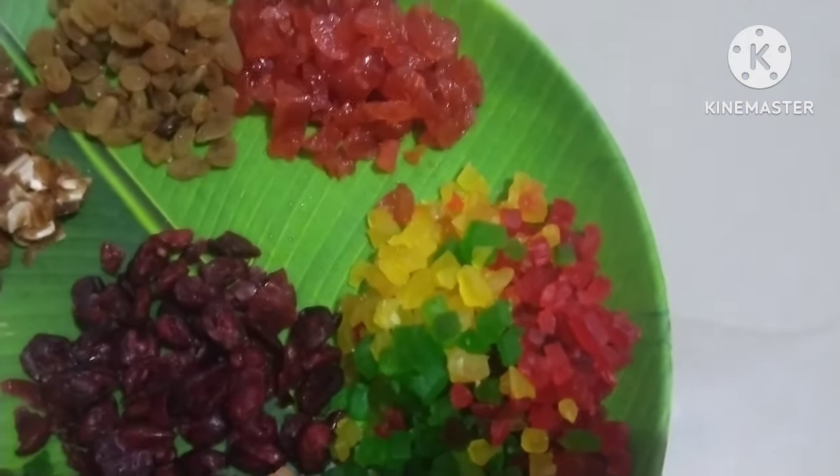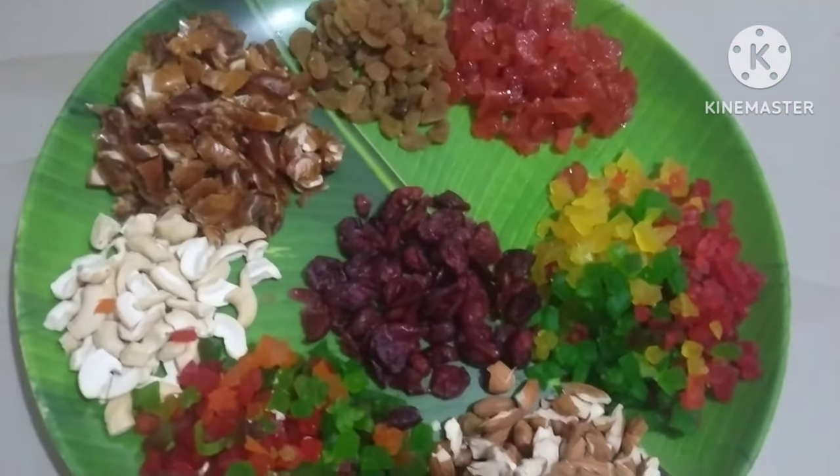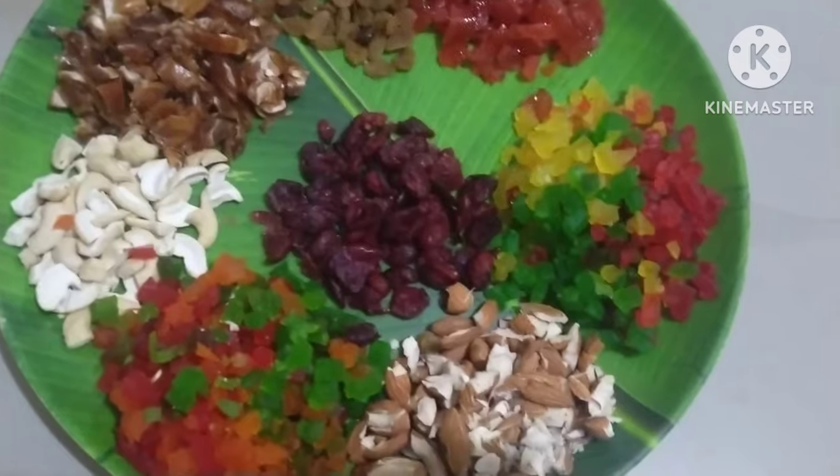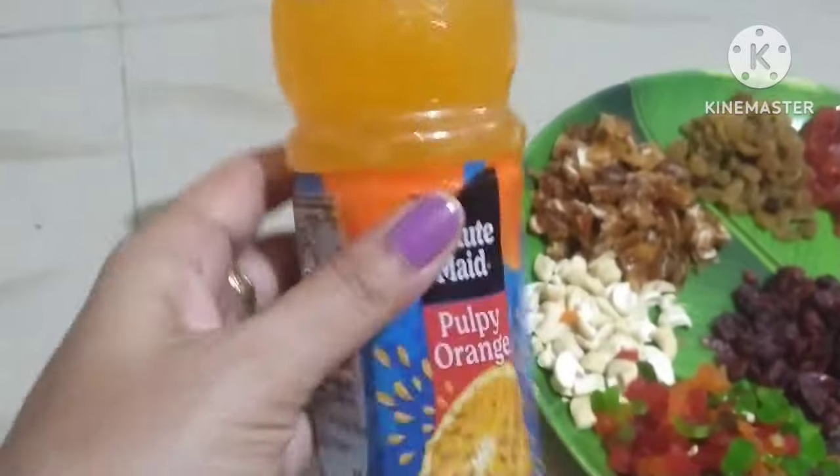Dry fruits cake, fruit and nut cake. For this cake, we will use the same dry fruits: Kaju, Pista, Walnut, Cherries, Tutti Frutti. We will use dates as well.